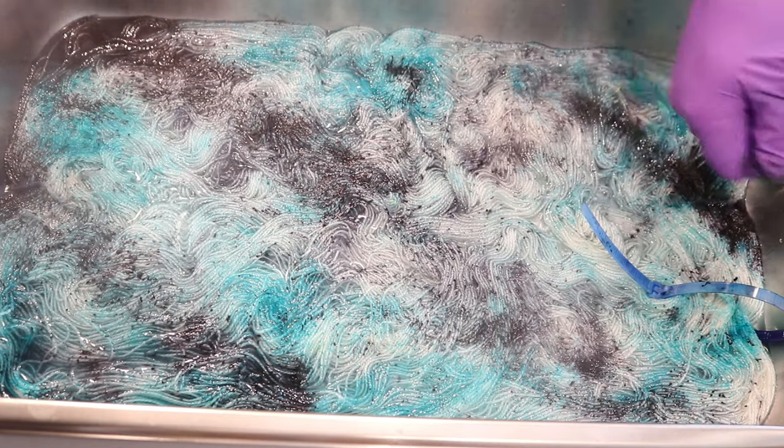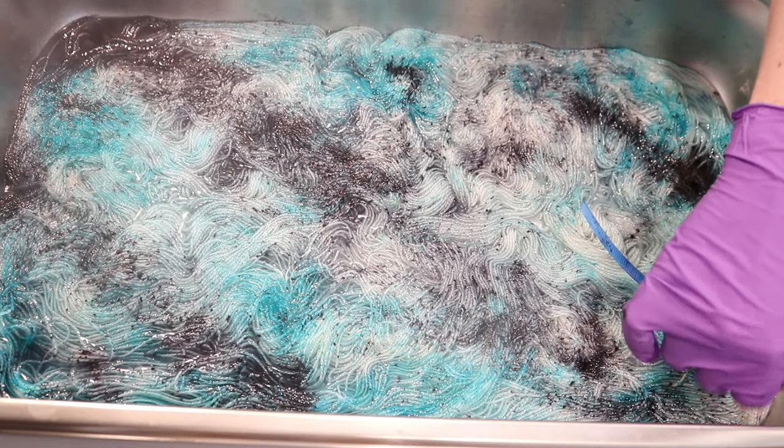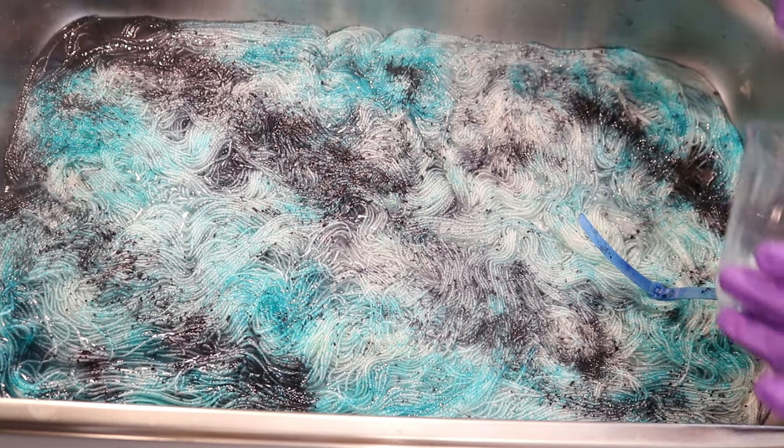I'm reducing the heat. There's this corner over here that has some longer sections of the color and some shorter. But however it is, we should end up creating something pretty fun.